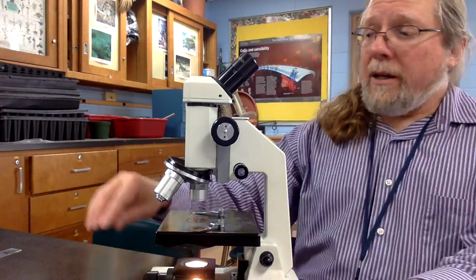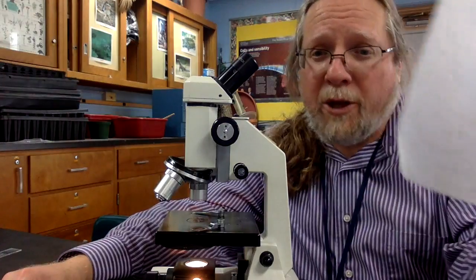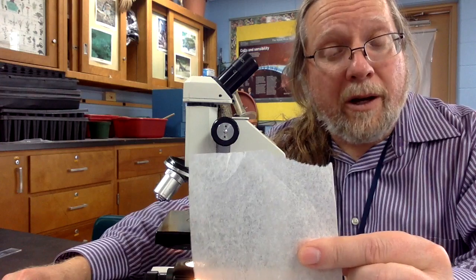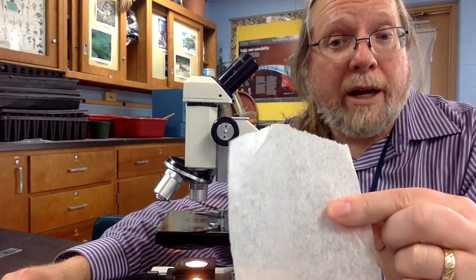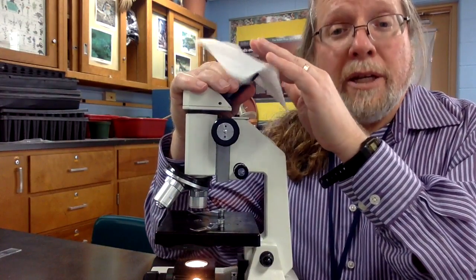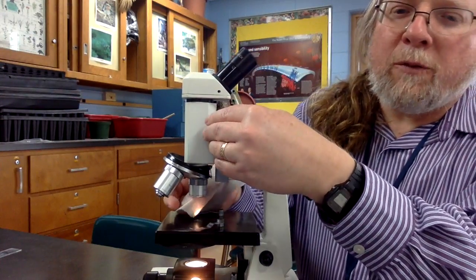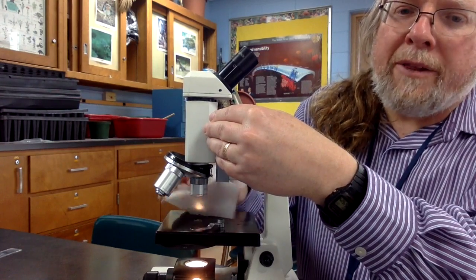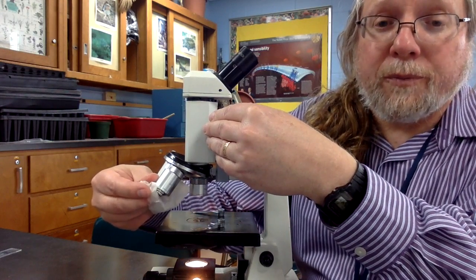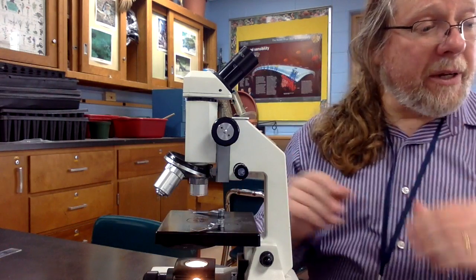I'm going to clean off my lenses. The only thing that should be used to clean the lenses in our classroom is lens cleaning paper. Simply wipe the glass part of the lens, then coming down to the objective lenses you'll have to feel around — the lenses are smaller down there, but you can wipe those off with the lens paper as well. Then just set the lens paper aside as you get ready to begin your work.